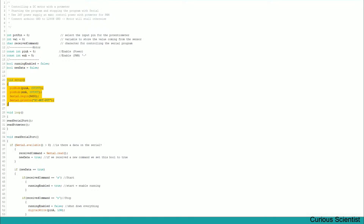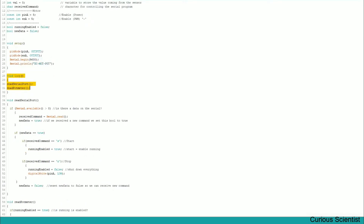In the setup, it's very simple: we set the two motor pins as outputs and then initialize the serial and print something so I know what code is on the Arduino. The loop is very simple — I put in two functions: readSerialPort and readPotentiometer. As the Arduino runs through the loop it always checks these two things. You can imagine these as small doors to longer corridors which also have some doors inside.